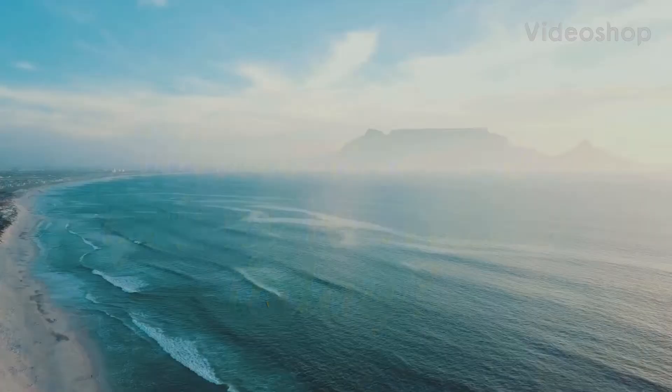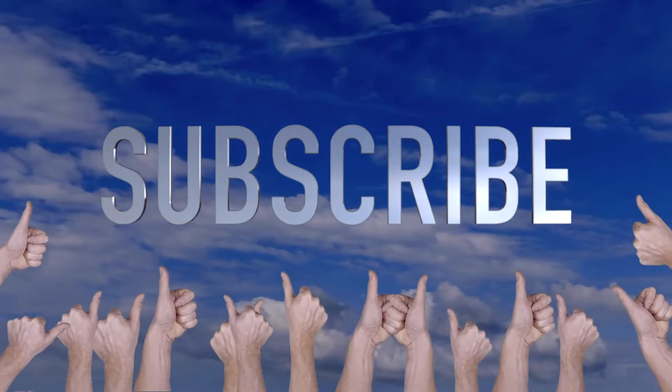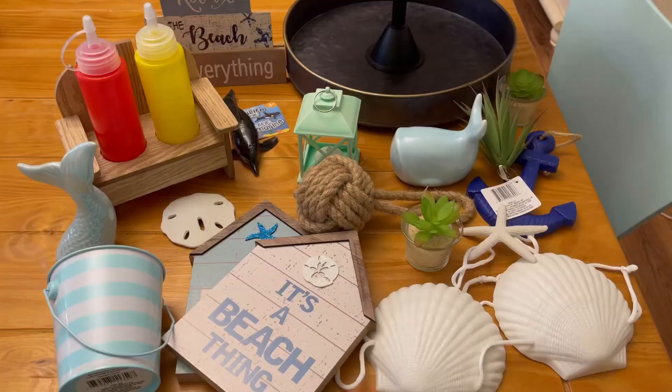Hey everybody, welcome to Crafty Beach. This is Julie. If you could hit that subscribe button or give me a big thumbs up, I would really appreciate it. I'm a new channel and it really helps.